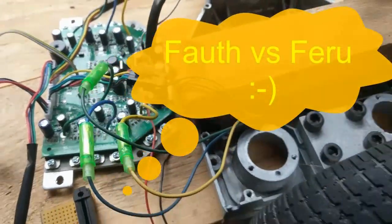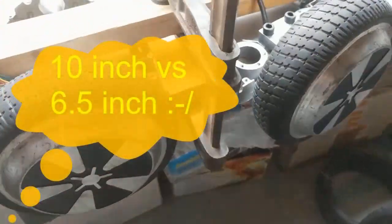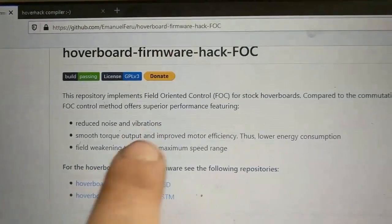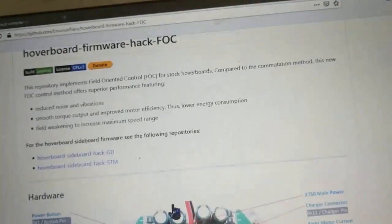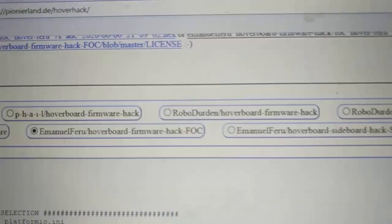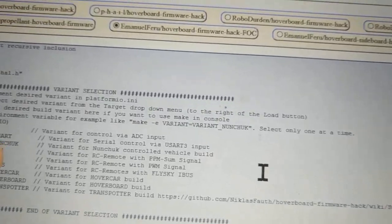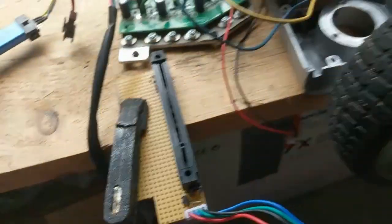There's a bit of rain outside so I'm going to test this new firmware from Emanuel Ferro, which is said to have less noise and be more efficient. I've added it to my online compiler, so here you can simply uncomment a variant ADC and then use my new setup.